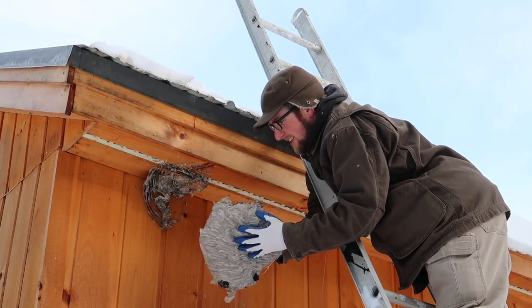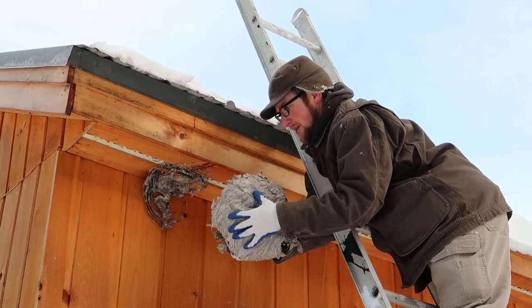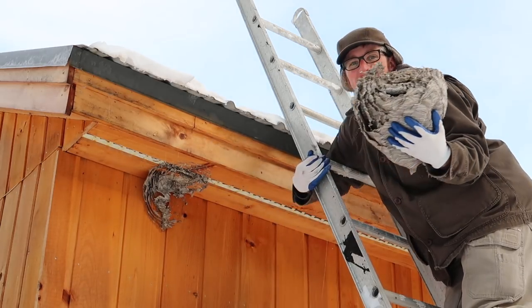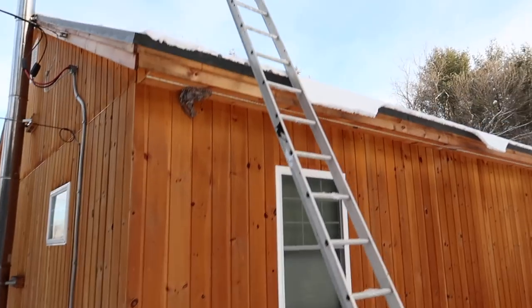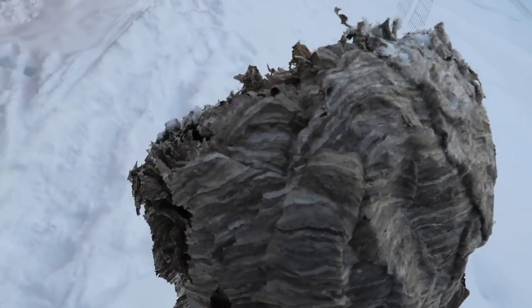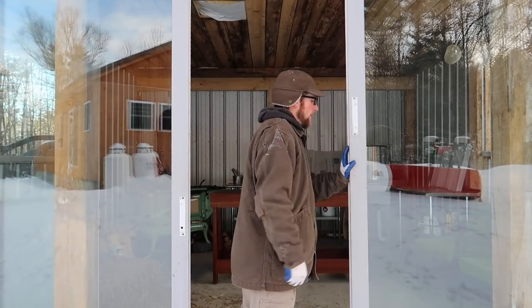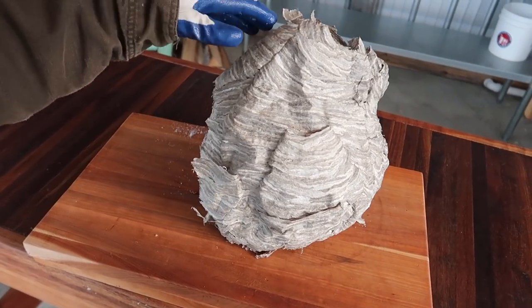Nice — pretty wild! Let's try to take it down without dropping it. I like it. Let's bring it in the outdoor kitchen, we can take a peek at it. Bring it in the kitchen and we'll look at it.